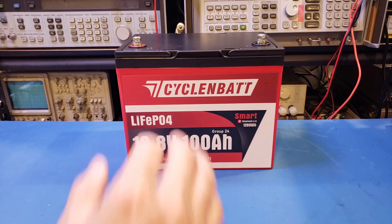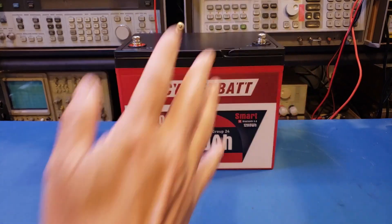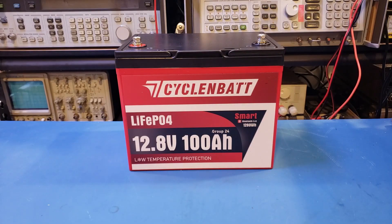I actually like the matte finish of the battery case. I know the case doesn't really matter, but all the other batteries in my possession have glossy battery cases, so this is just different. After all, a battery is a battery. How it looks has nothing to do with its performance, so we'll need to test it out in this video.